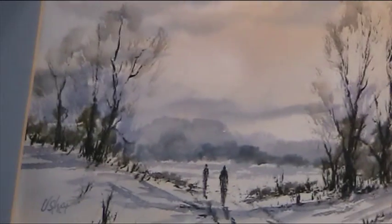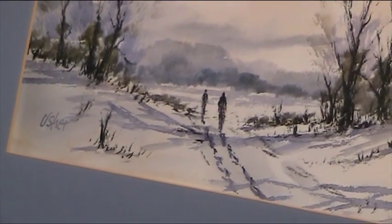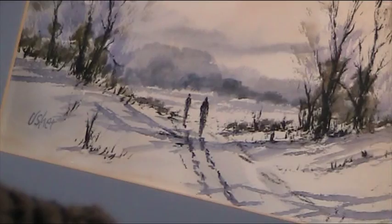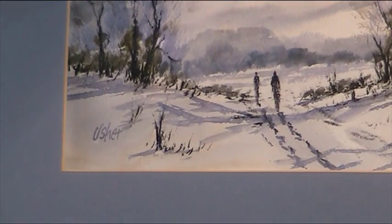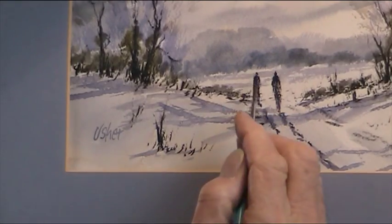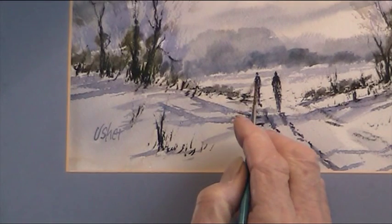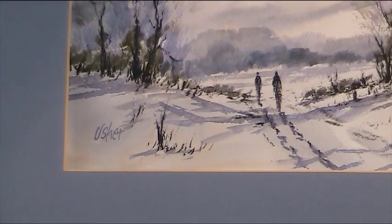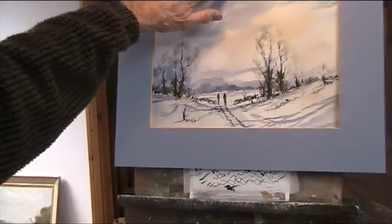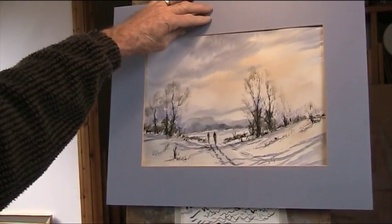I'm not going to do any more to those — I don't think they need it. I'm quite happy with that. That figure in the distance needs just a little bit more bulk on it. So there we are — I'll zoom out so you can have another look. Thank you for watching, I hope you enjoyed that. Goodbye.